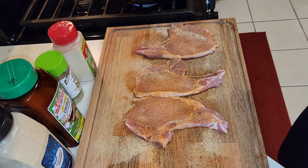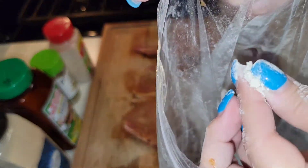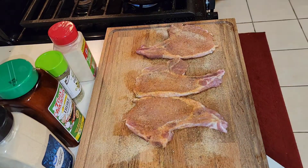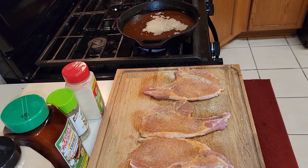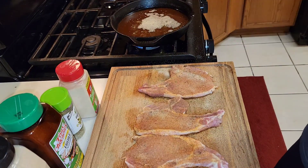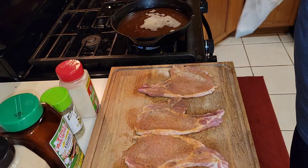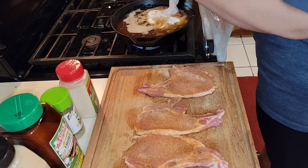Hey y'all, I'm back with the pork chops. To test if the grease is hot enough, you take just a little pinch of flour and put it in your grease. If it's sizzling like so, then you know that it's ready. So you just shake the pork chop in the bag like this, then you place it in the grease.